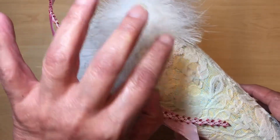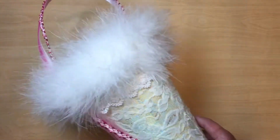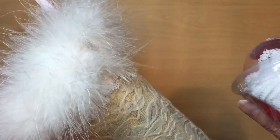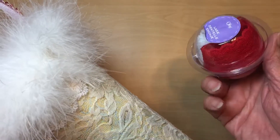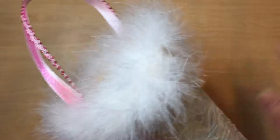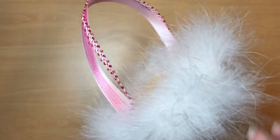That lace comes from Walmart — it's one of those 98-cent laces in the little bubble packaging, so that's where the white lace came from. The boa is an old one I had, and that one came from Hobby Lobby.